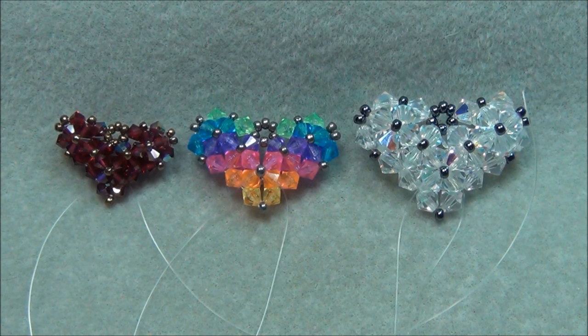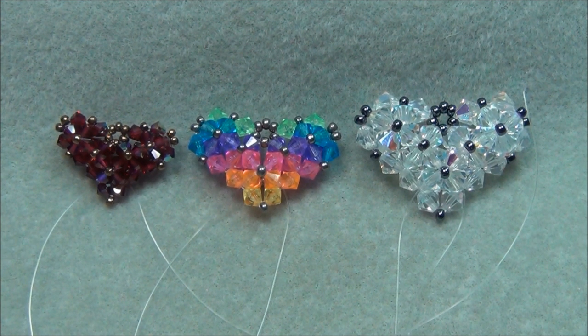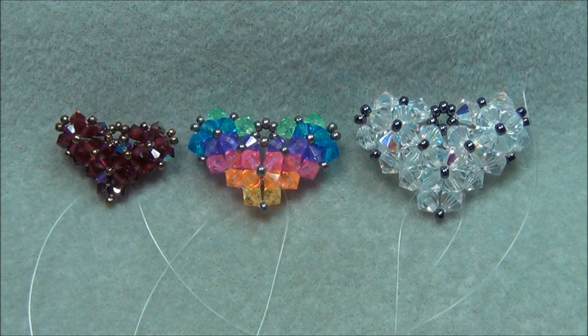If you didn't catch all of this or you want to see it written down, all the information you're going to need on the materials will be below the video in the description bar. There's a button down there that says 'show more' — just click on that and you'll see all the materials you need to make whatever size heart you want.